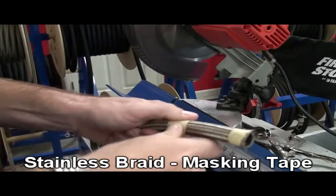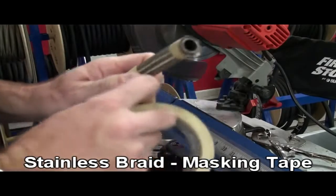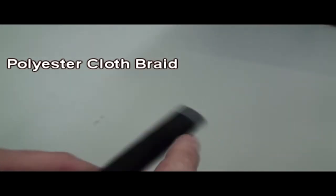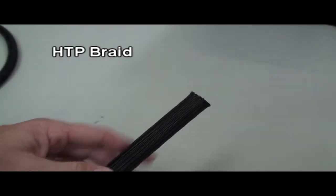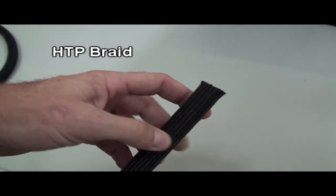Stainless braid uses masking tape. HTP hose does not need any type of tape. Recognizing the different braids: polyester braid will have a blue tracer through it, and you'll need scotch tape on it through the entire assembly process. HTP braid is more of a shiny, plastic-looking braid, and you won't need any tape on it throughout the assembly process.